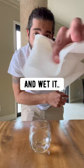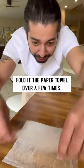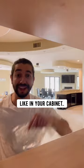Then grab a piece of paper towel and wet it. Put it down on the counter, put the lemon seed on top — thank you little baby seed! Fold the paper towel over a few times, then place it in a ziplock bag and put it somewhere dark, like in your cabinet.